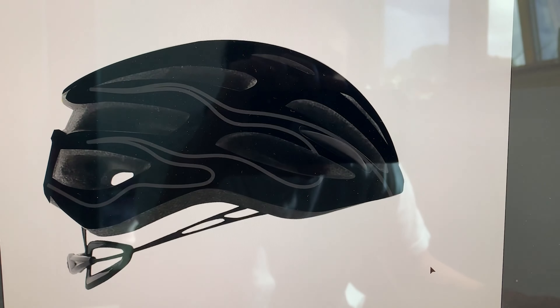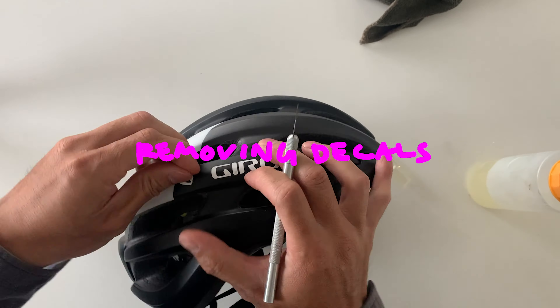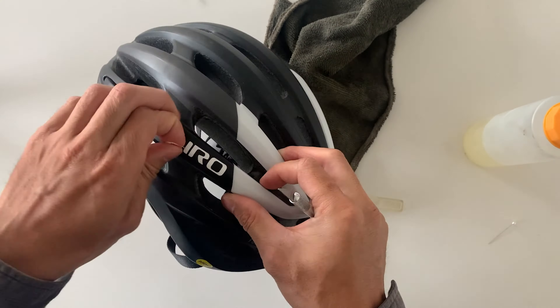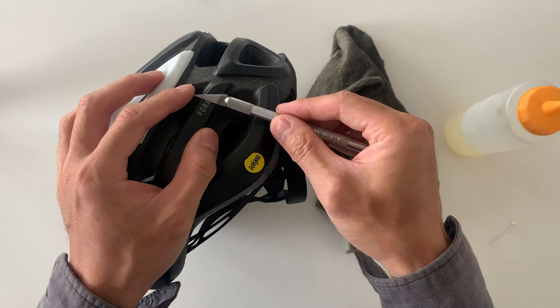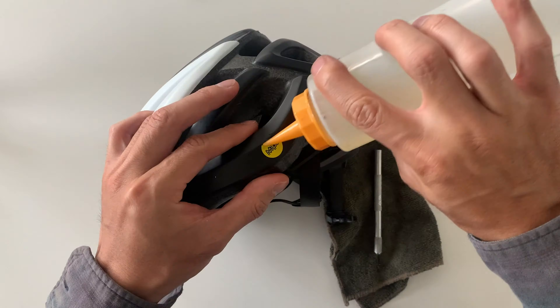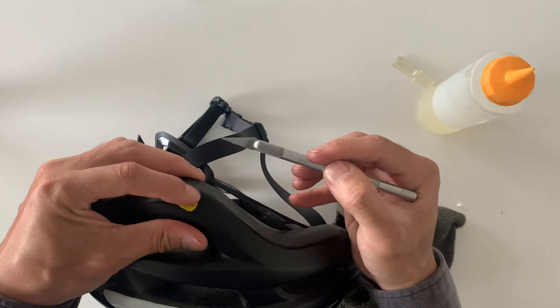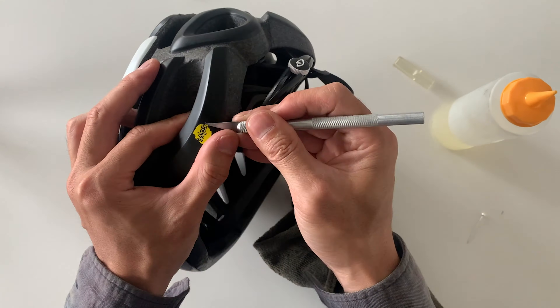Just remember to do both sides so you can kind of see how it looks. And then the next step was just removing the decals. This is pretty straightforward — just used a razor blade, the other side of the razor blade, and then just some WD-40 just to clean it up. It wasn't too bad.